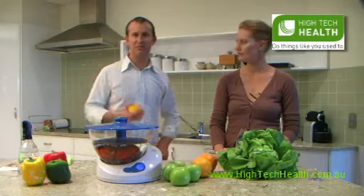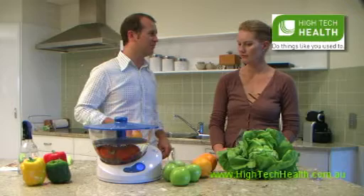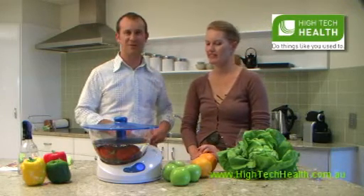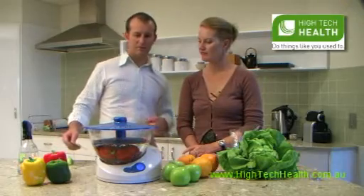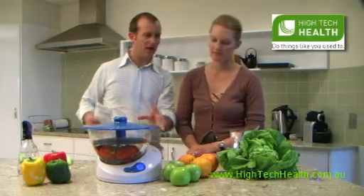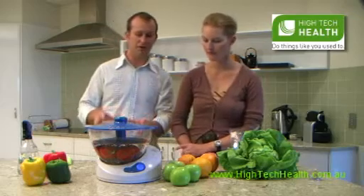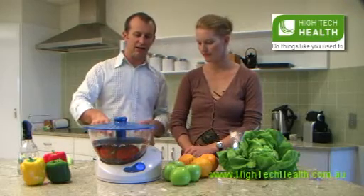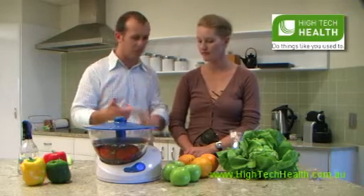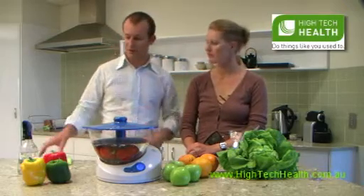Four minutes later, we've got some beautiful pesticide-free, germ-free tomatoes. That's the best thing for us, and a lot cheaper than buying organic. Down the front it tells you how long it's been going and what percentage of the cycle has been completed. One of the cool things is that it's constantly testing the water, and it won't finish the cycle until it knows that all the bacteria have been killed and all the pesticides have been neutralized. So it's pretty smart.